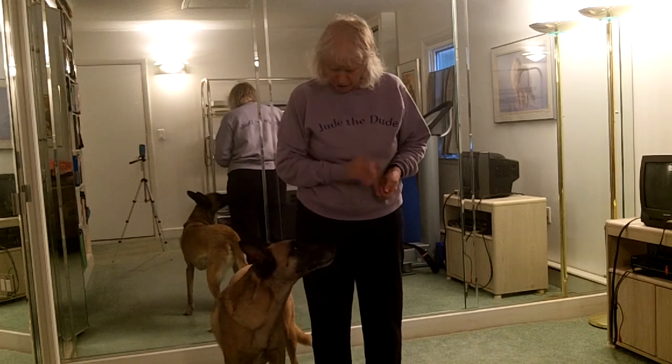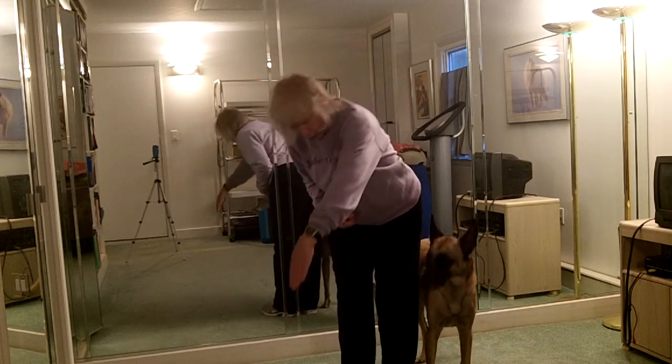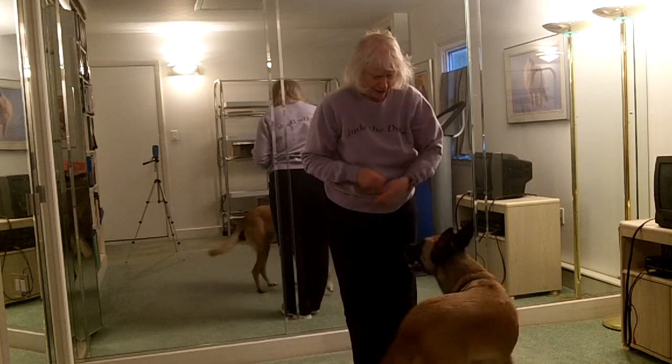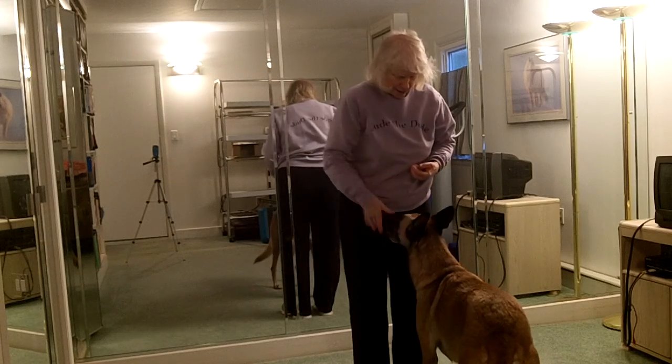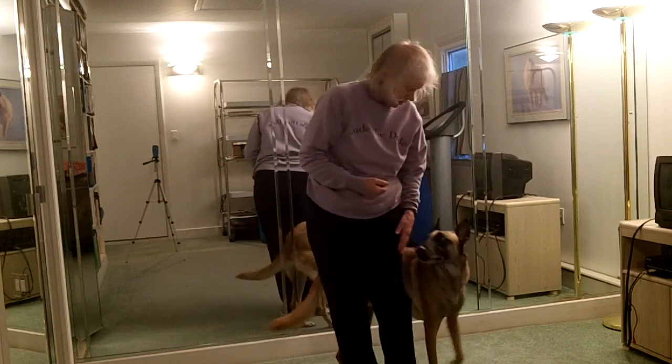You did that very well. Never did it before. Ready? Touch. Turn. Front. Yes. Good. Around. Heel.